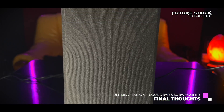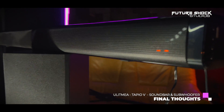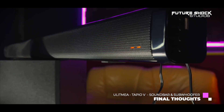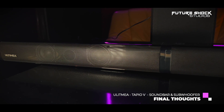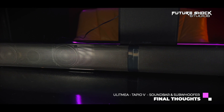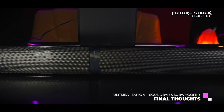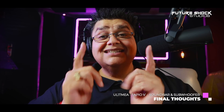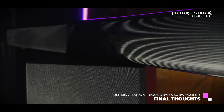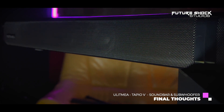Looking at the specs: the drivers provide 100 watts of power, the four-inch subwoofer delivers 50Hz ultra bass, and the full frequency response is 50Hz to 15,000kHz. You get a two-year parts and labour warranty. Do I recommend this? Absolutely yes — the sound quality from the soundbar and subwoofer is a lot, lot better than my TV. I really hope you enjoyed this video.